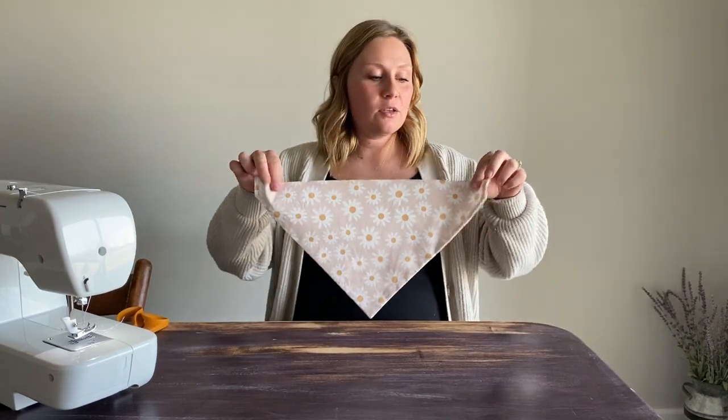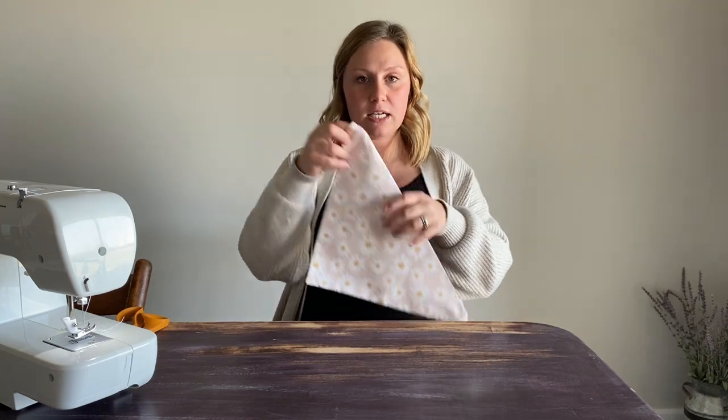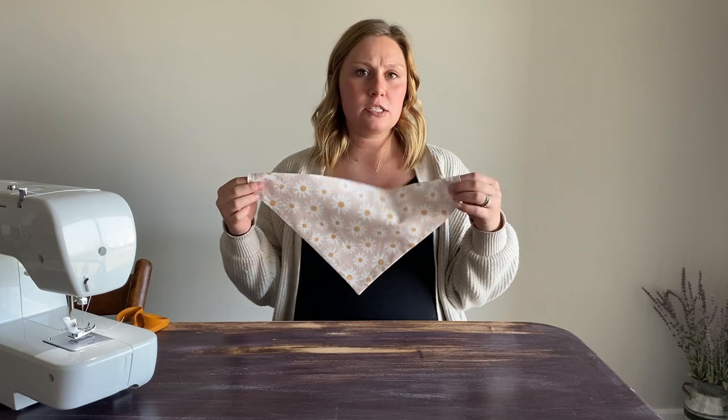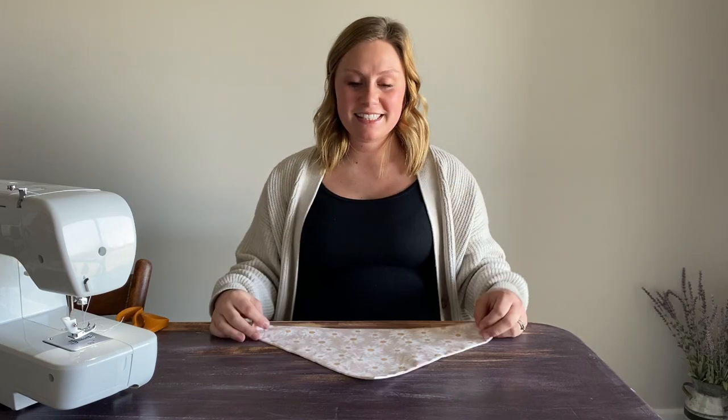And there you have it — a nice slip over the collar dog bandana. You just slide your collar in one side and pop it out the other. You definitely could do a top stitch on this if you wanted to, but it's not completely necessary. I hope that you enjoyed making this and I hope that you and your dog love it. See you guys next time.